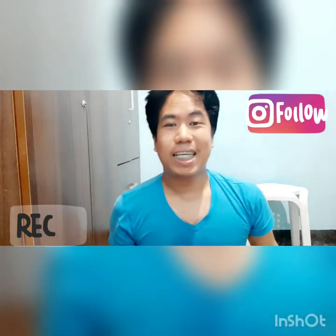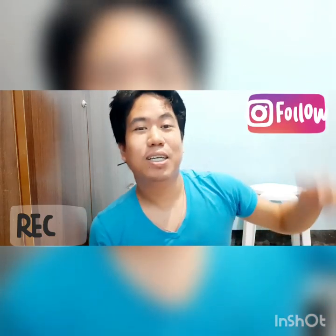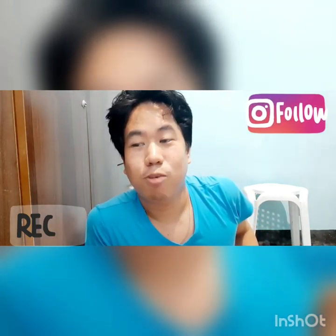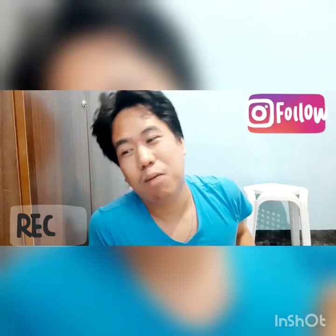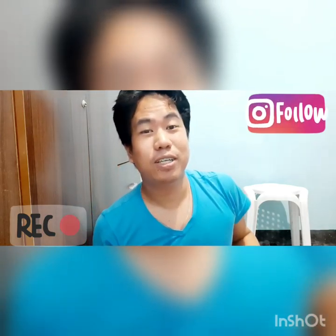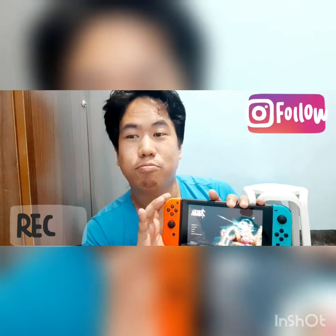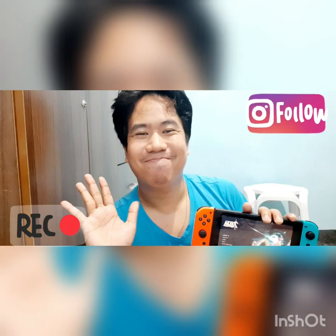Yun lang guys. Sa mga hindi pa nakakapag-subscribe sa channel ko, please do like, share, and subscribe to my channel. Follow nyo lang yung mga videos ko. Nag-start pa lang naman tayo, so please spread the news. Abangan nyo yung mga susunod na unboxing ko — i-review din natin sila. For now, unboxing muna. Yung review, maybe next week. I'll see you guys next time, bye-bye!